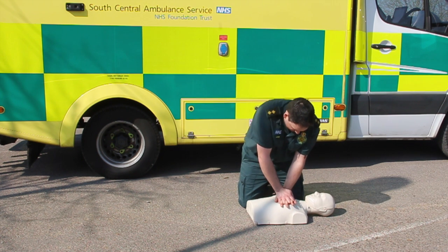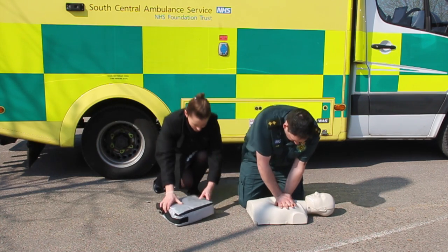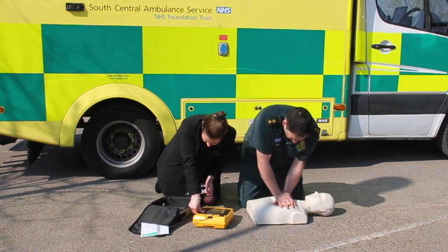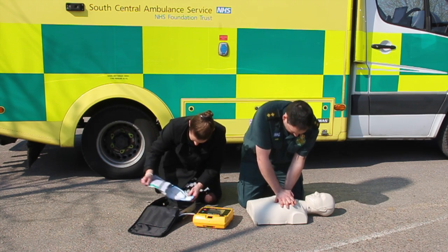If there is more than one of you, continue CPR and ask the other person to locate the nearest defibrillator. When the second person returns with the defibrillator, maintain chest compressions and breaths for children and babies whilst they switch on the defibrillator. The machine will issue you with voice commands, so you don't have to know how to use the defibrillator in advance.